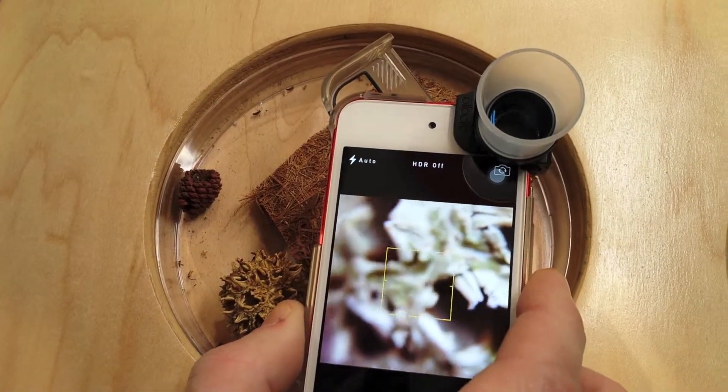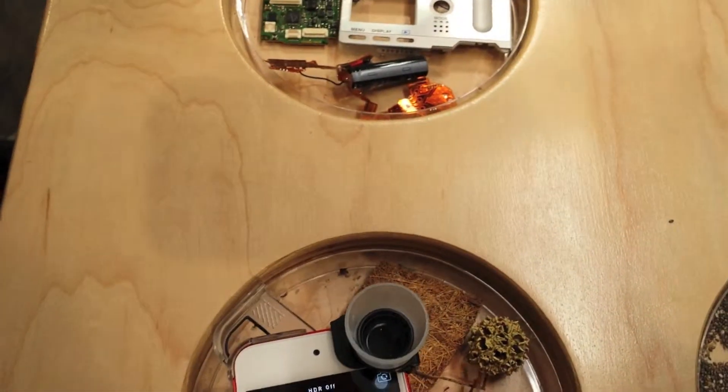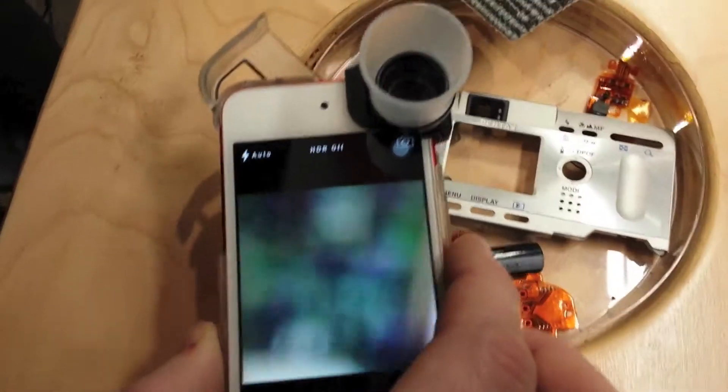This thing magnifies anywhere from 7 to 24 times, which you can actually set yourself.